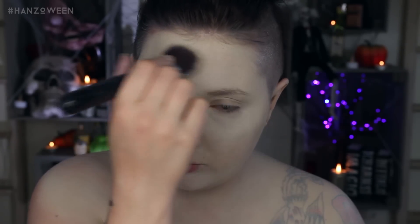To highlight the high points of our face, I'm using a white eyeshadow. Pack that on under the eyes, the middle of the forehead, the chin, and the collarbones.